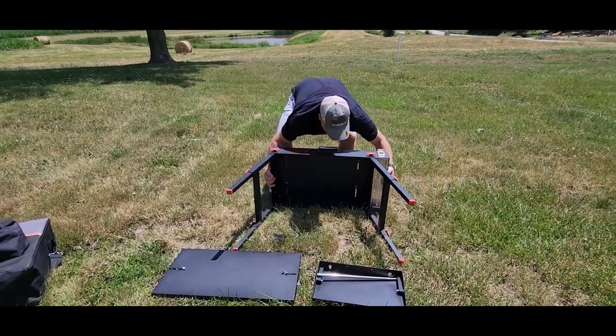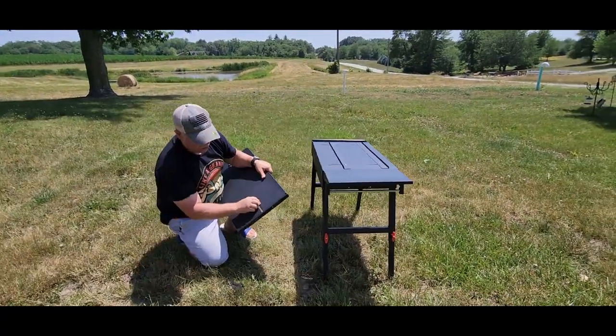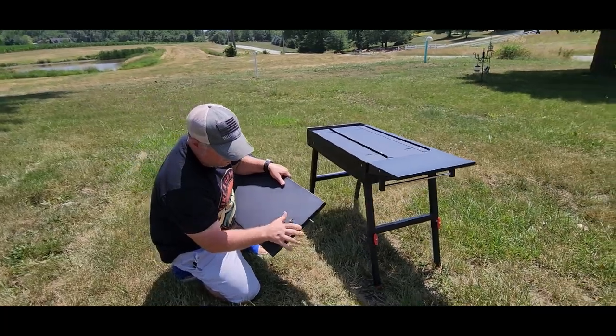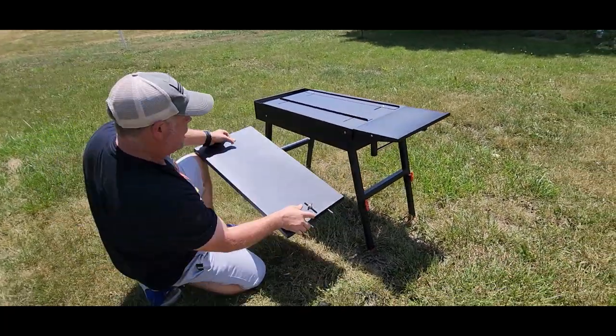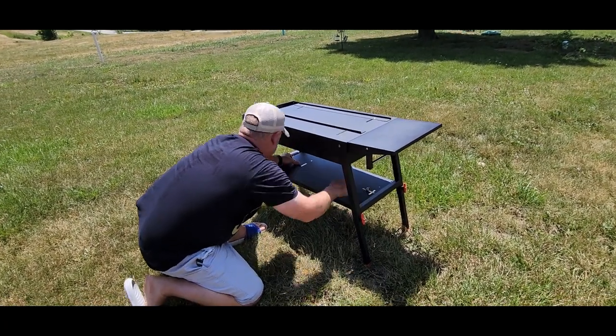Once you get that set up, you're just going to stand it up just like that. You're going to have to adjust these holders with these wing nuts, but that's really easy to do. Once you get that in there, snug it down just a little bit.